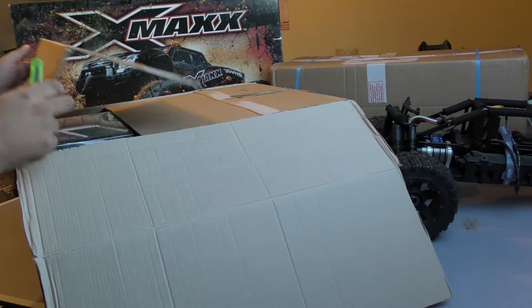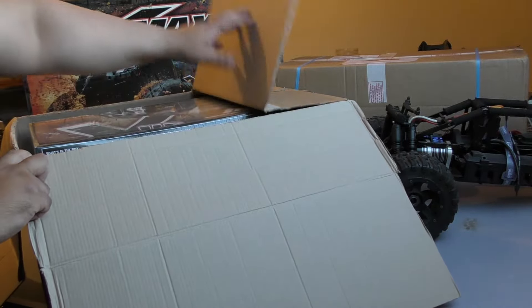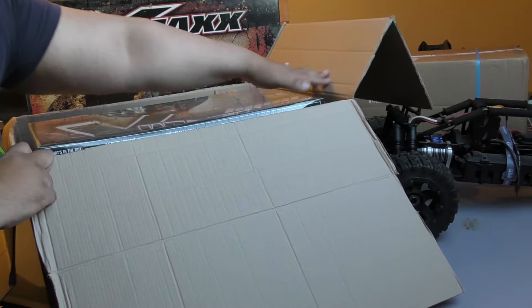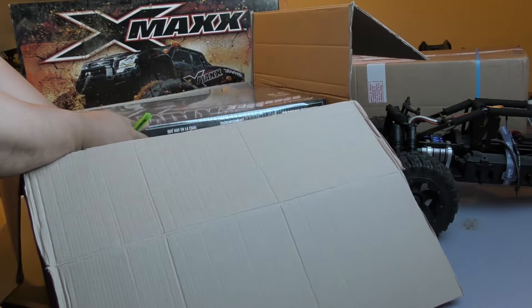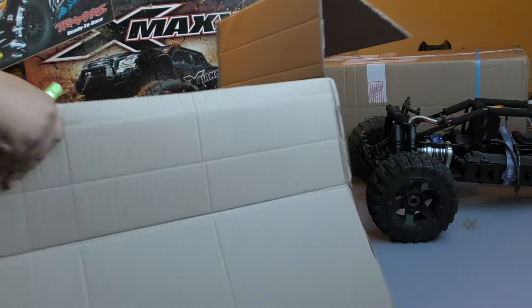It's going to need some serious upgrades. I do plan to eventually get rid of the bits and bobs that are in this package. I don't know if you guys can see that there — let me just move the box.